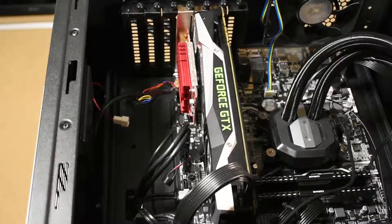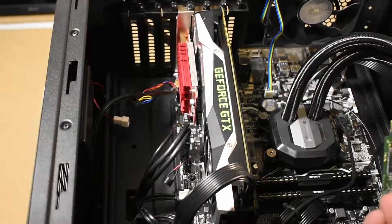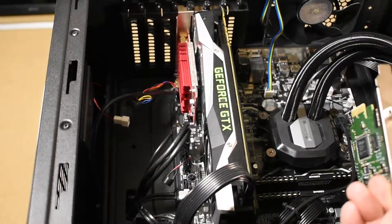Hey guys, has this ever happened to you? Every once in a while you'll find that installing an accessory card on a smaller form factor motherboard, like the Asus B350M, is difficult due to a graphics card covering up a much needed PCIe slot. In my case, this was one of the 1x slots that I needed to install an input card to record videos such as this. Let me show you how to install this small card on this even smaller form factor motherboard in a big case.